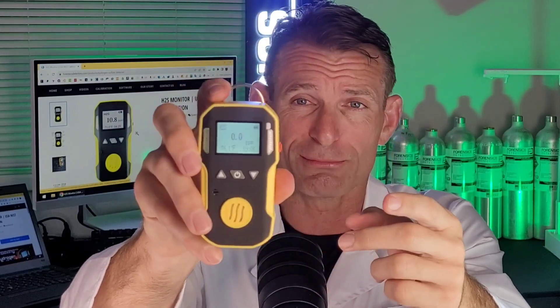Look at this: 0.1 ppm resolution, and it detects up to 100 parts per million. Perfect for personal protection. You pop it on your mat, you pop it on your belt, you pop it in your bag — you pop it in various places, keep it in the car, so you are protected from hydrogen sulfide.